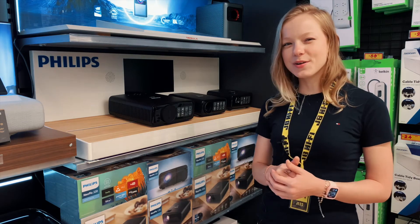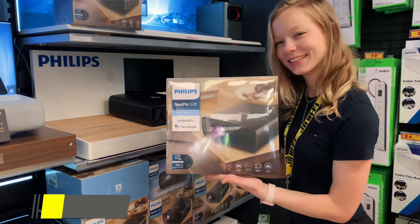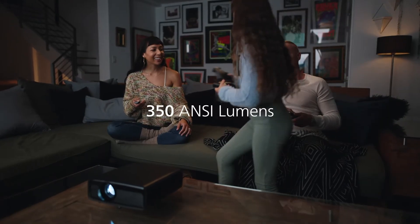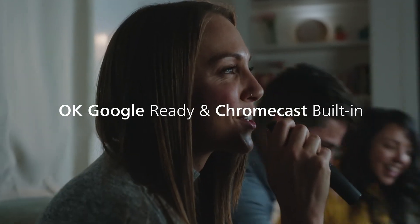You can also connect your smartphone using the Bluetooth boombox mode to stream music directly to your Neopix. Ideal for a home theatre room, the Neopix 520 has full HD powered by 350 lumens of brightness and comes loaded with Android TV, Chromecast and Google Assistant for a seamless and convenient experience.